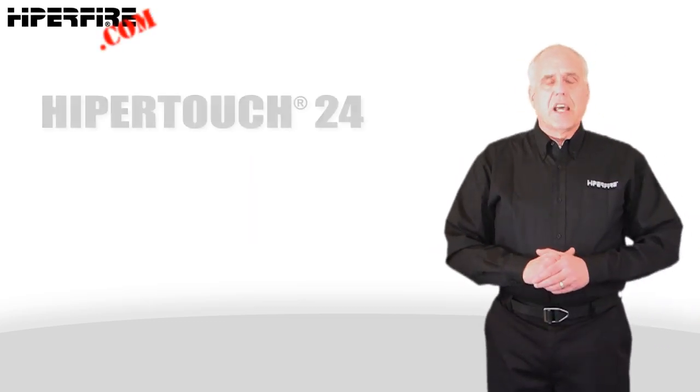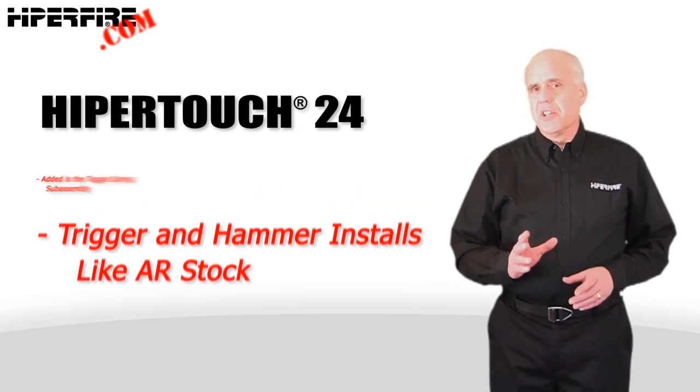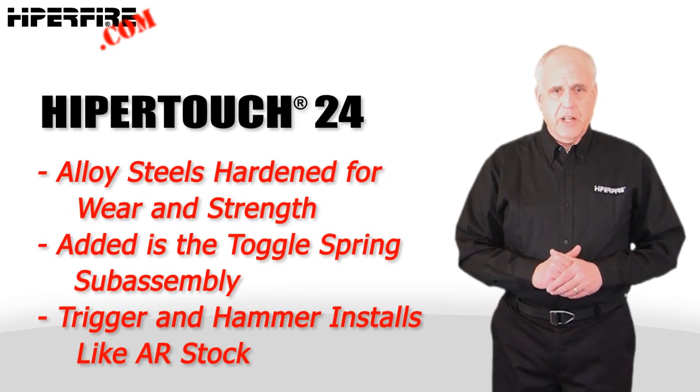HyperTouch fire controls nest in standard AR-15 type lowers and receivers in the same way as stock AR triggers and hammers, with the addition of the toggle spring group. All the parts are made from carbon steel alloys that have been hardened for wear and strength.